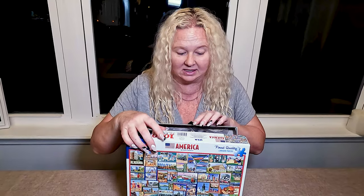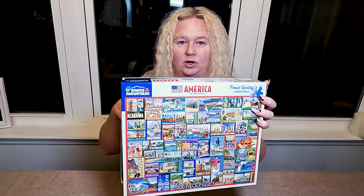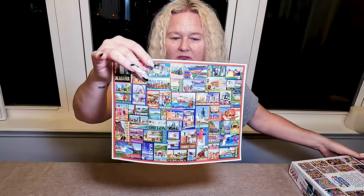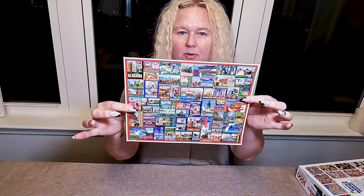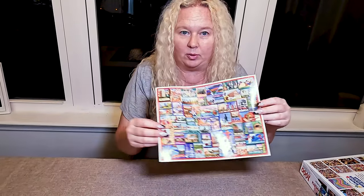The box not only comes with the pieces — and this is what we really like, because everybody goes to use the front of the box all the time when you're working with the puzzle — but it also comes with this extra paper, basically this extra print, so you can have a couple people working on it and looking at it at the same time.